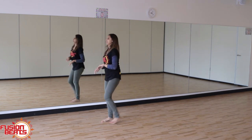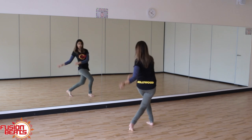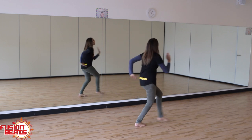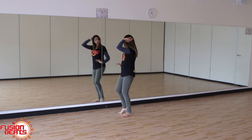So let's try that. We've got: and one, two, three, four, five, six, seven, eight. One, two, forward, forward. One, two, three.